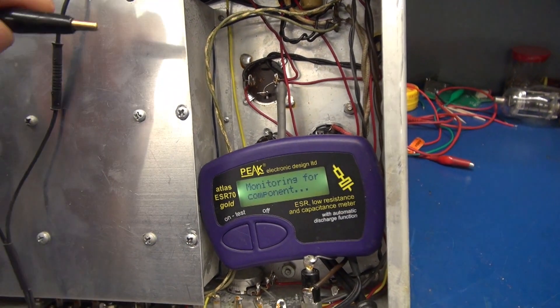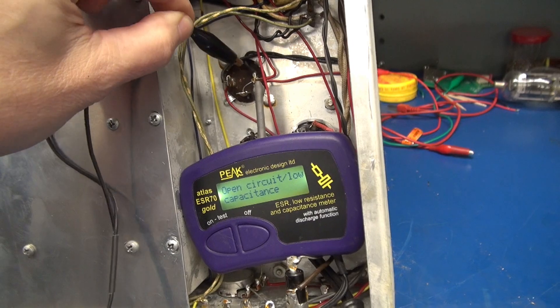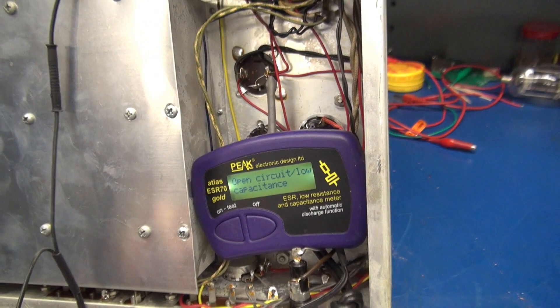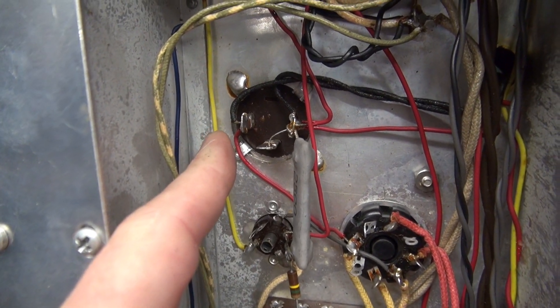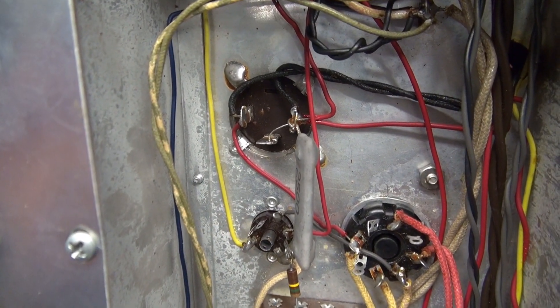I've got my little Peak ESR meter in here. Checking the cap — that section's bad, and so was that one, as expected. If you take a close look at this filter cap, you'll see two legs are tied together and one stands alone. So you really don't need to put in a three-section cap — we can get away with two. We just have to select the right value.